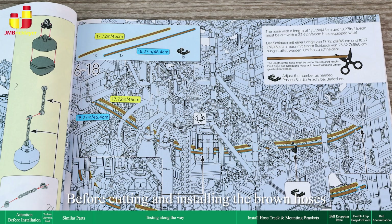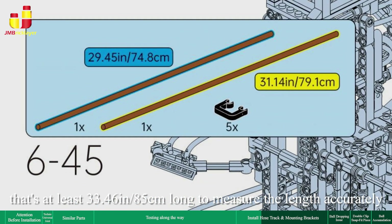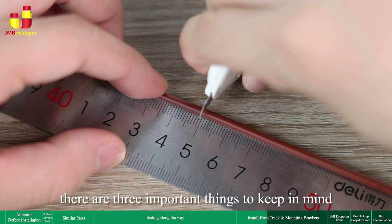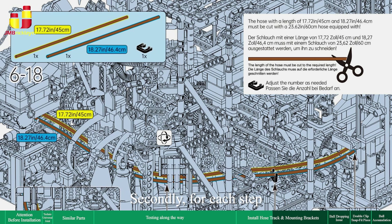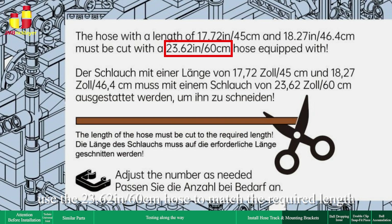Before cutting and installing the brown hoses, ensure you have a ruler that's at least 33.46 inches (85 centimeters) long to measure the length accurately. When cutting the brown hose, there are three important things to keep in mind. Firstly, ensure you cut the length accurately as instructed. Secondly, for each step, use the original equipped hose as instructed. The hoses come in different lengths, so please avoid mixing or mistaking them. For example, in one step use the 23.62 inches (60 cm) hose; in another, use the 11.81 inches (30 cm) hose.